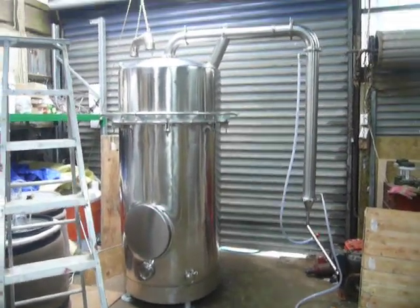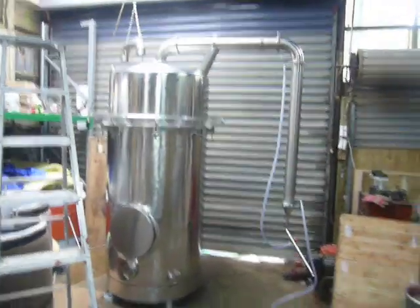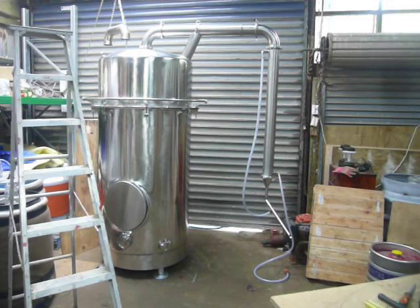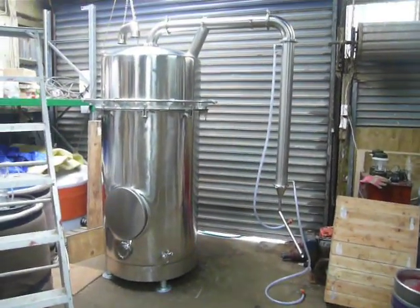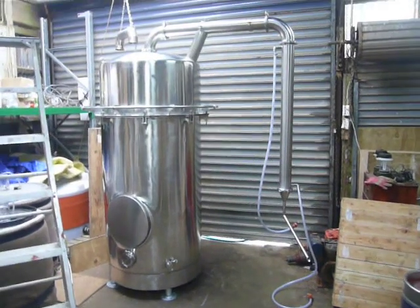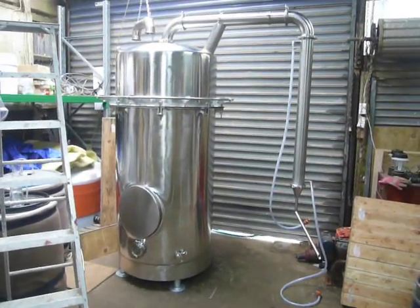G'day, just a quick show-and-tell on something that's finished off in the workshop here. This beast, which used to be a large beer carbonation tank, is an essential oil distiller I've made for a client.